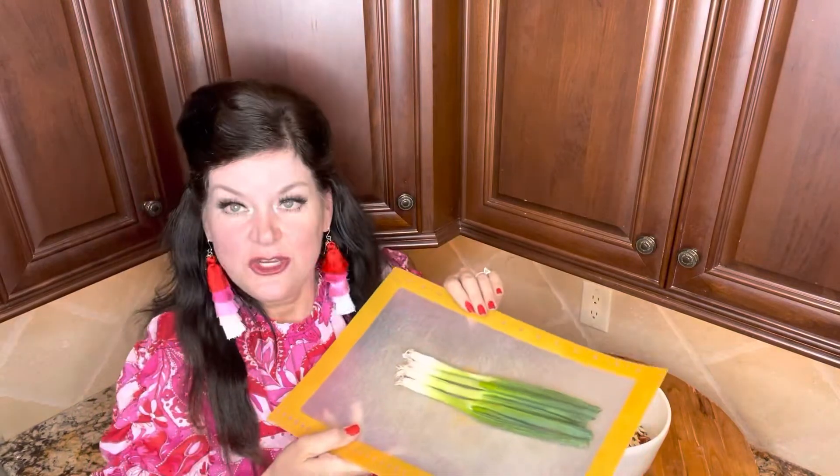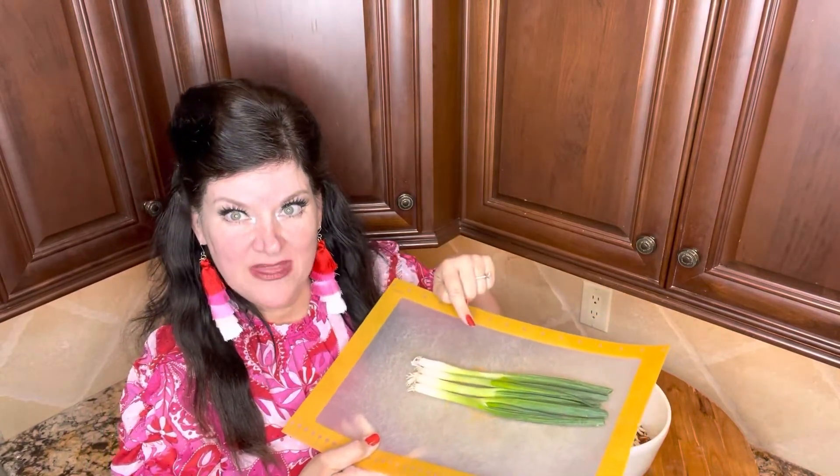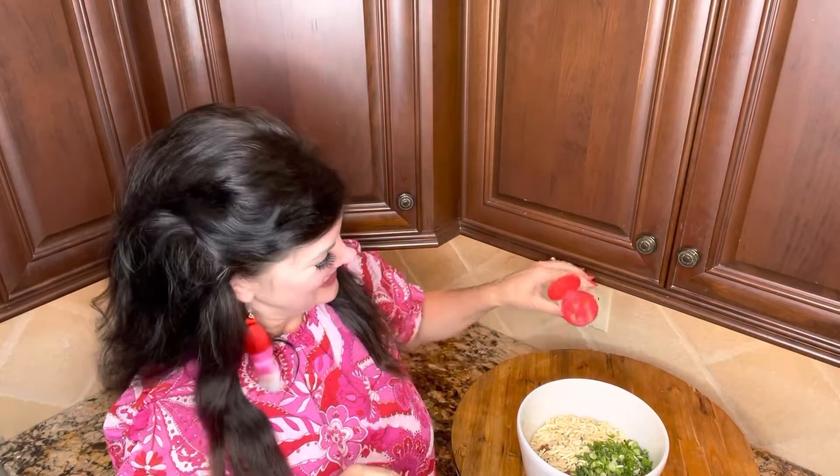Then you add a cup of slivered almonds. Then you add a bunch of green onions — I'm going to quickly chop these. Okay, they're chopped and in they go. It's getting fragrant in here. Now just put a little bit of garlic powder — you don't need much, about a half a teaspoon.